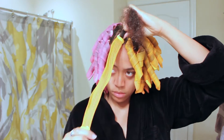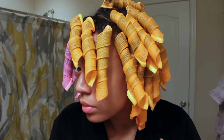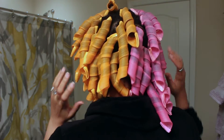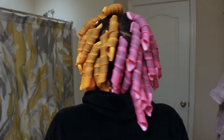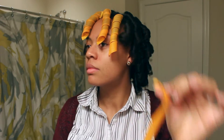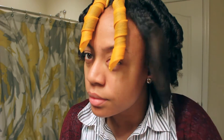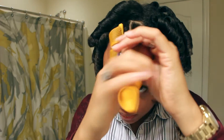So I went on to finish the rest of my curlformers by installing them all over my head and then I just slept in them overnight. So this is what it looks like once they're finished. I put all of the orange ones on one side and the pink on the other because the curlformers are going in different directions and they vary by color. So here I am the next day pulling out the curlformers. All you have to do is straighten out the curlformer and gently pull it from your hair. It's a really straightforward and simple process, doesn't take a whole lot of time. And look at those curls!